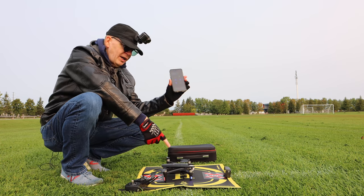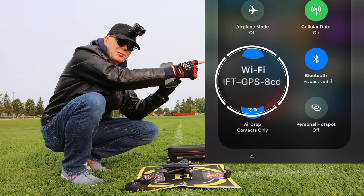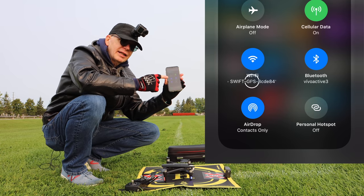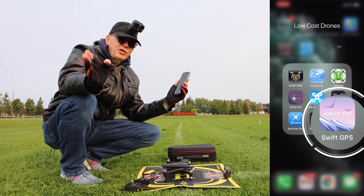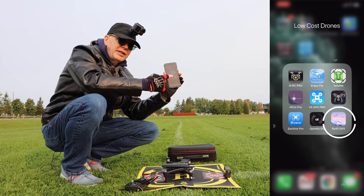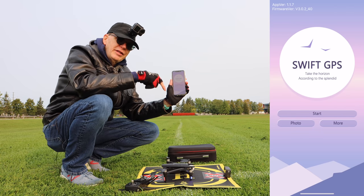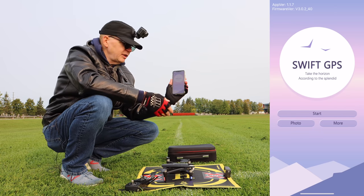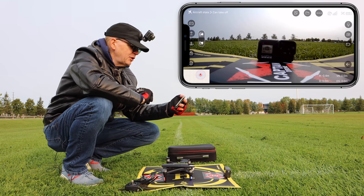Next thing you want to do is take your phone and connect your phone's Wi-Fi to the Wi-Fi coming from the drone. You can see I have a picture of my phone display showing that the Wi-Fi is connected. The app you're going to use to connect your phone to the drone is called Swift GPS. I'll tap that and it should go right into the app and show what the drone sees.